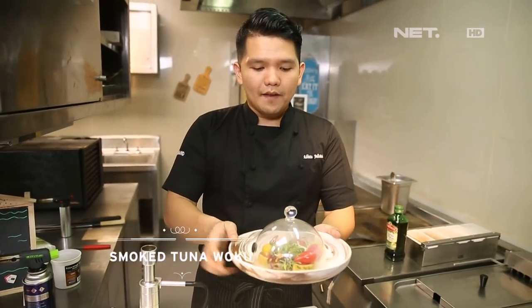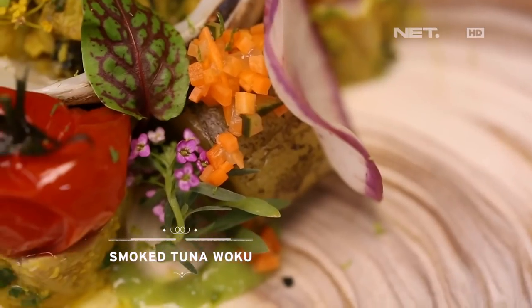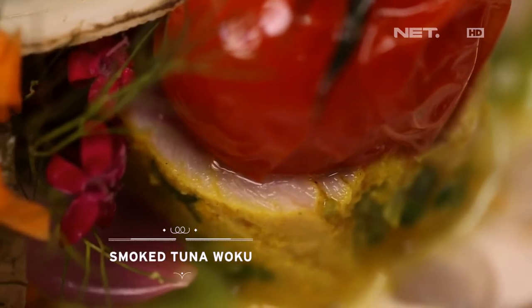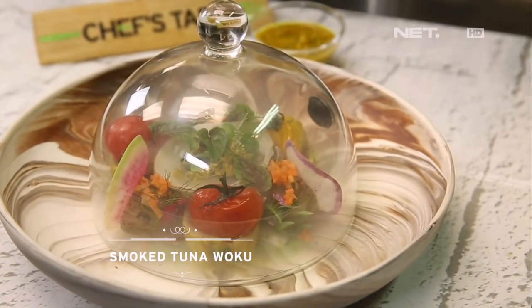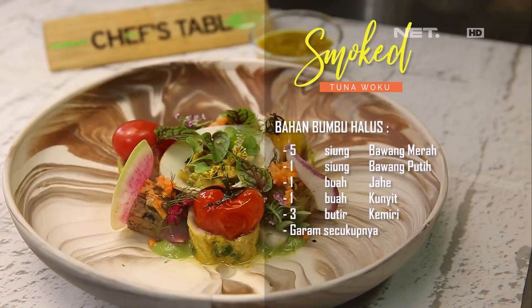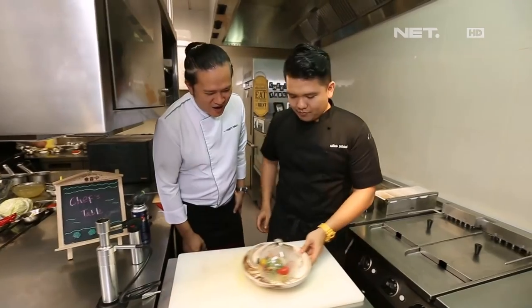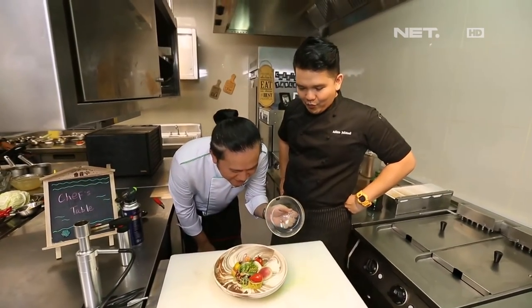Food lovers, smoke tuna woku, ready to serve!